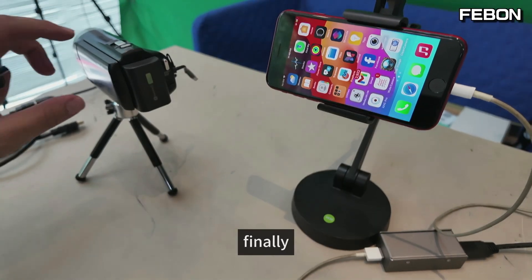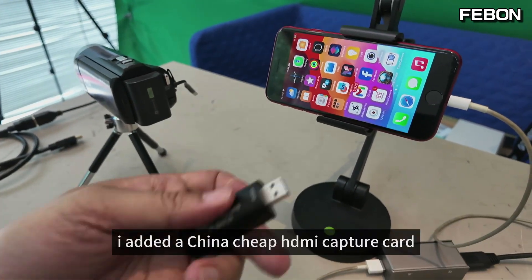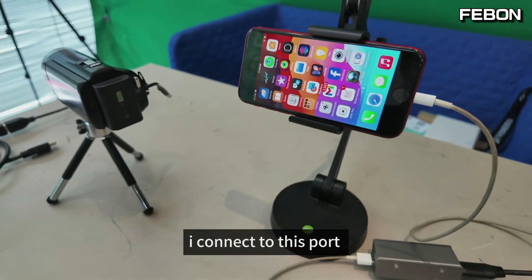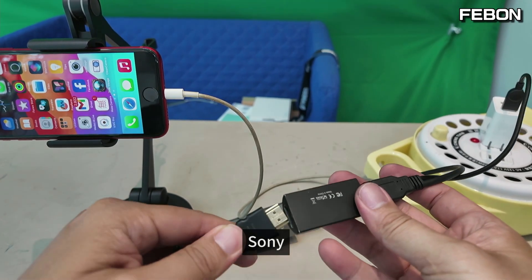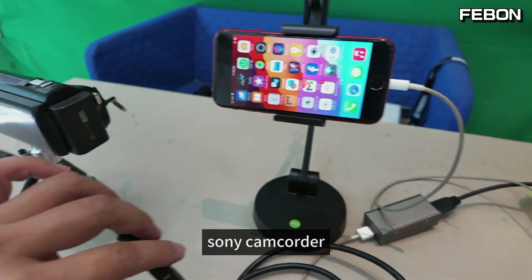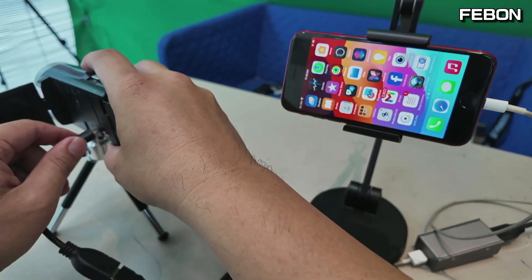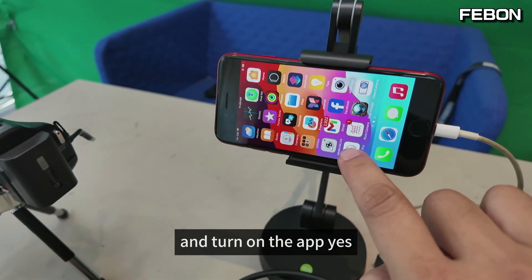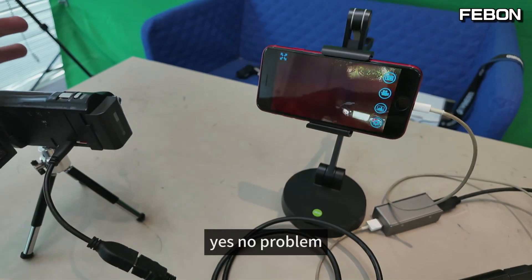Finally, I will let the iPhone act as a TV monitor for the Sony camcorder. I added a China chip HDMI capture card, connect to this port, and connect the HDMI source with your Sony camcorder. Turn on, and turn on the app. Yes, no problem.